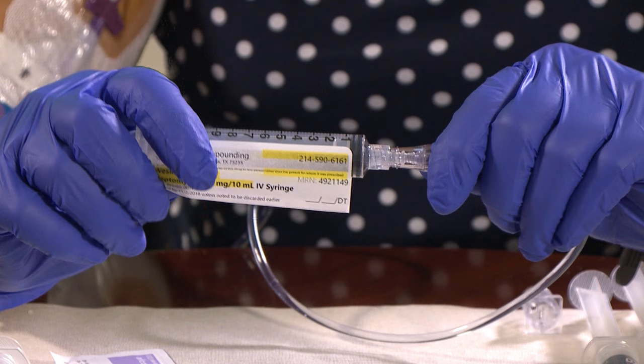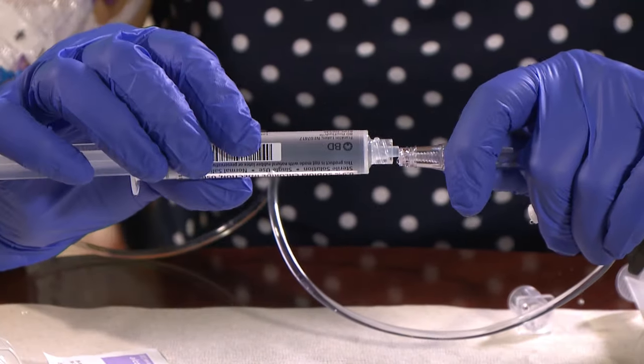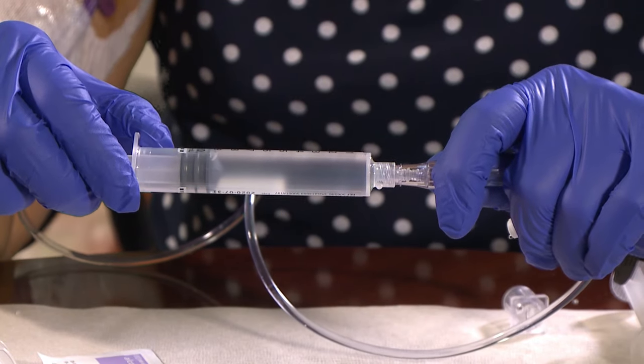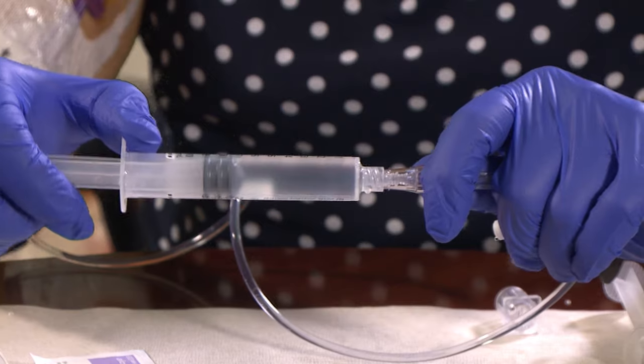After you've finished pushing all the antibiotic from the syringe through your PICC line extension, take your IV antibiotic syringe off your PICC line by untwisting it. Remember, be careful not to touch the tip of your PICC line extension or any of the syringes to anything. Now, repeat the saline flush procedure using two saline flushes as you did before to make sure that all of the medicine is flushed through the PICC line.